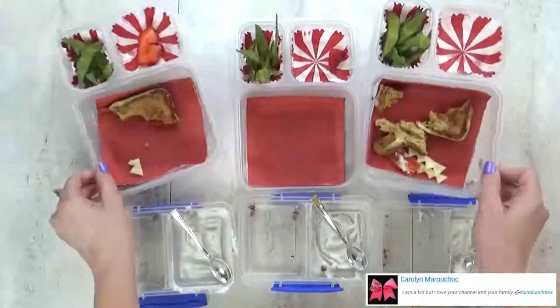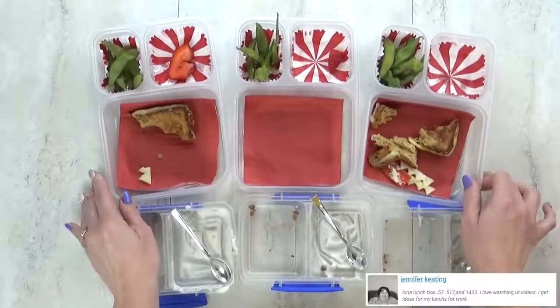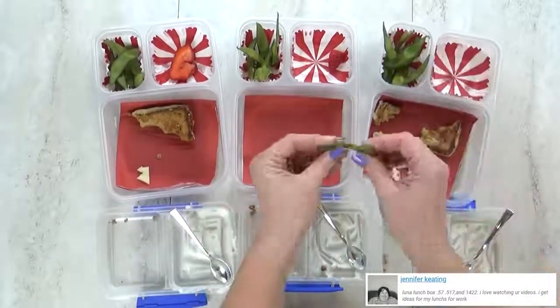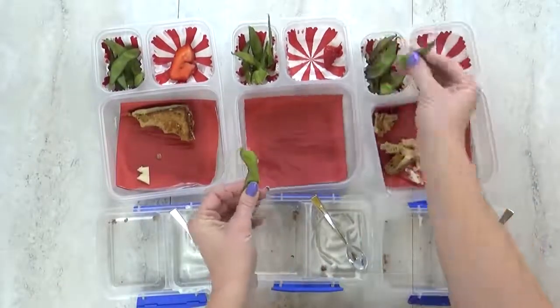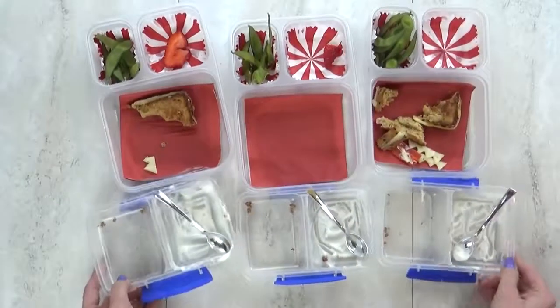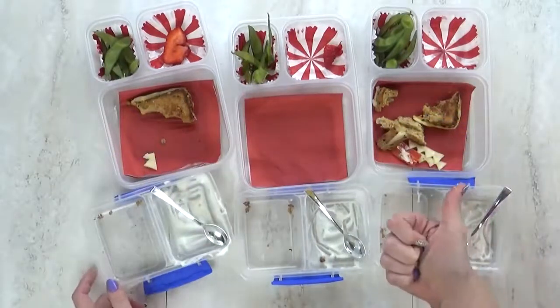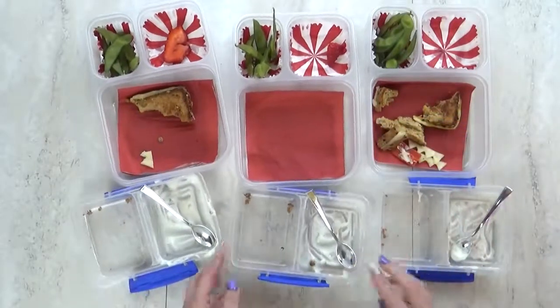Lunch is over now, and here's what we ate. Overall it looks like they did really well — I just see a few little pieces left over. It looks like the edamame is left over, but it's really just the shell. What was your favorite part? The yogurt and granola. I like the granola, the yogurt, and the sandwich. See you on Thursday.